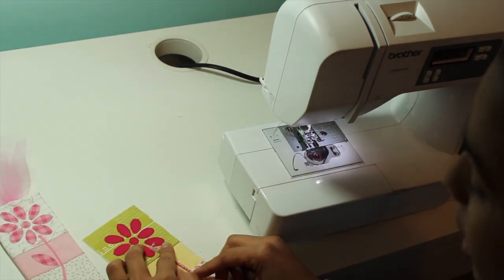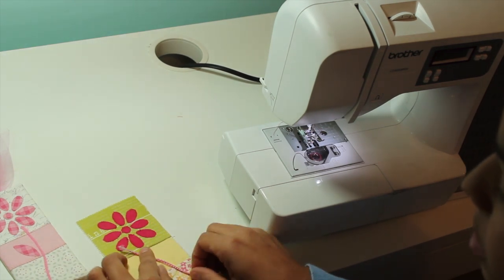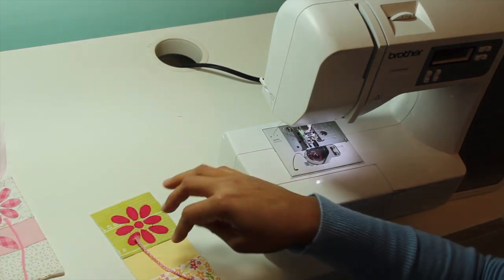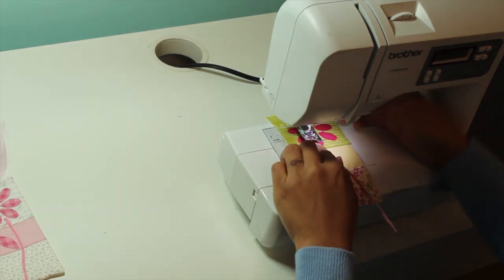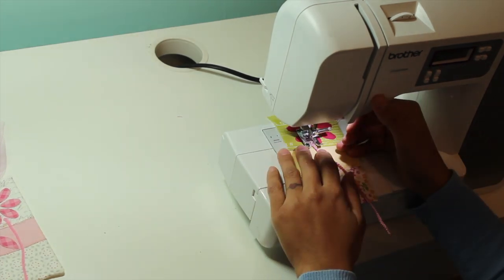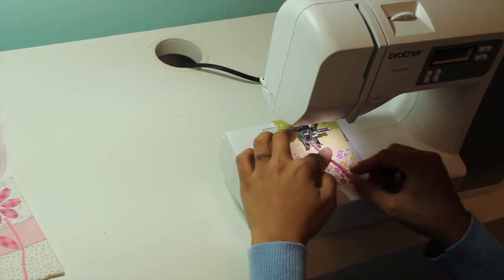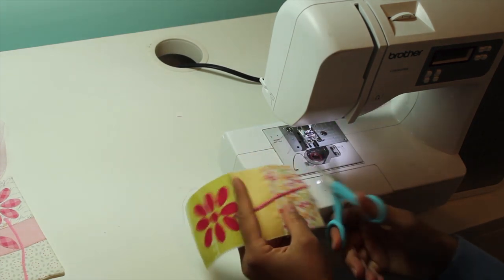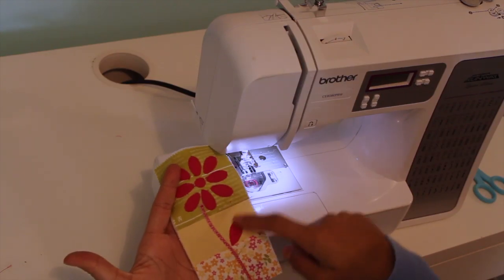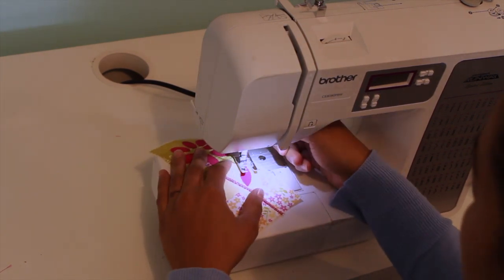You can lay this down and make it take whatever shape you want on your bookmark. To stitch it down, put it where you want it, take a few stitches, back stitch to secure, and you can make it curve around or do whatever you want — and there's your stem. Take the other little leaf, fuse it into place, and stitch it down with that zigzag stitch.